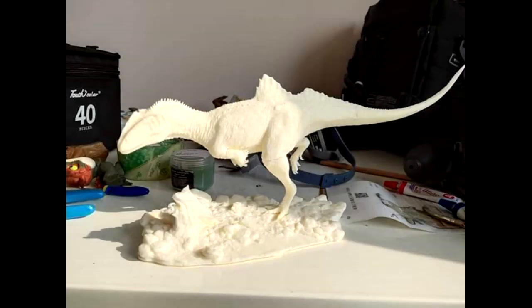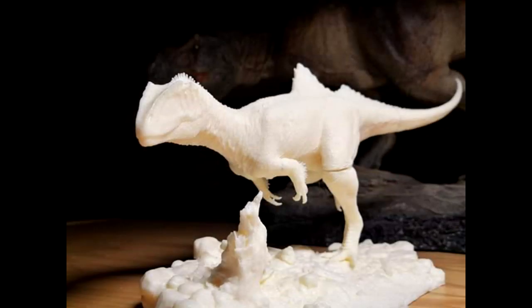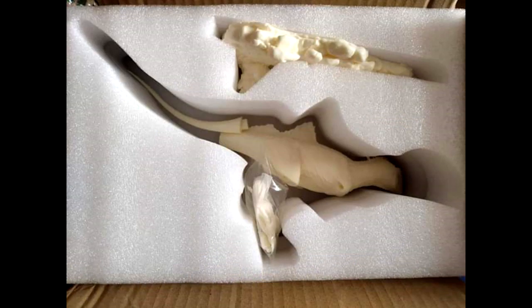Hey guys, welcome back to Andy's Dinosaur Reviews. We have news, quite a bit of it today. The very first thing I want to show you is by a very talented Chinese artist named MK, and this is a 1/20th scale Concavenator resin kit. It has seven parts and the entire length after assembly is 33 centimeters, packaged quite nicely and safely in foam packaging.